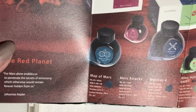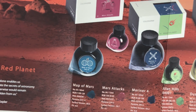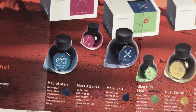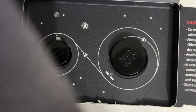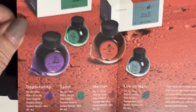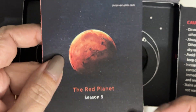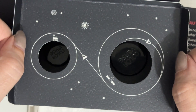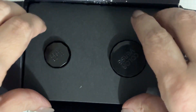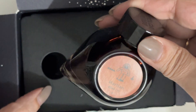Also inside the box comes a booklet of all of the Season 5 sets. These sets have one large choice and one small choice — a 65ml and a 15ml. The set that I purchased is Martian and Life on Mars. Martian is the 65ml and Life on Mars is the 15ml. I think the booklet art with the spaceship flying around is adorable.